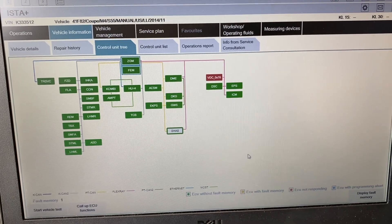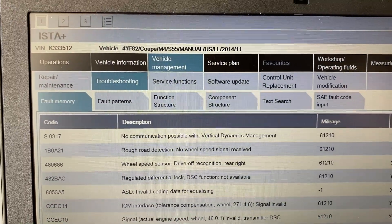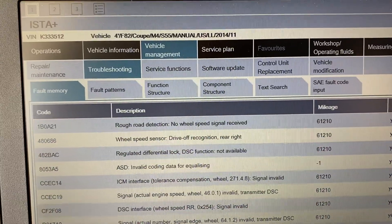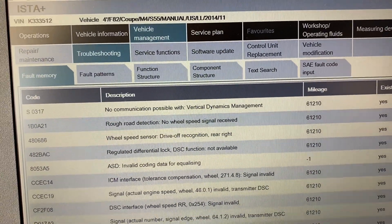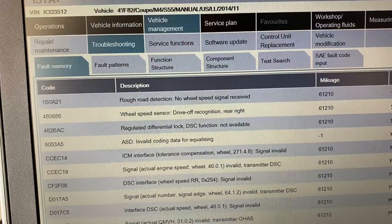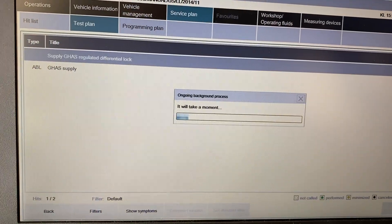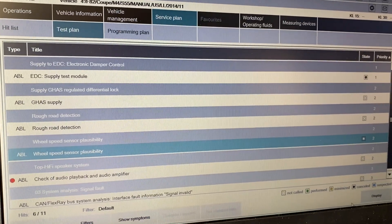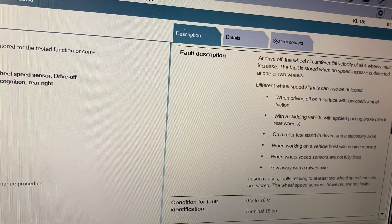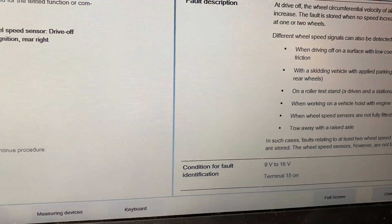Look at all the pretty green boxes now. Let's start with the GHAS again. No communication possible with vertical dynamics management. No wheel speed signal received. Drive-off recognition, right rear. The good news is it sounds like this is all electrical related instead of mechanical. So let me go back to the test plan for this wheel speed sensor. It felt like it thought I was driving off on ice and it started kicking in my ABS, but that was not the case.